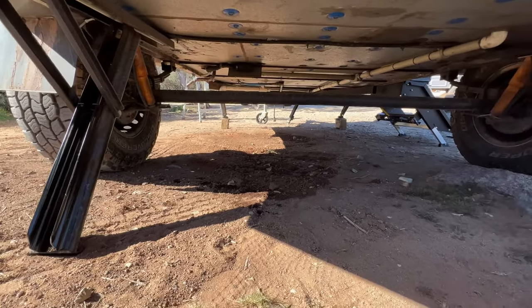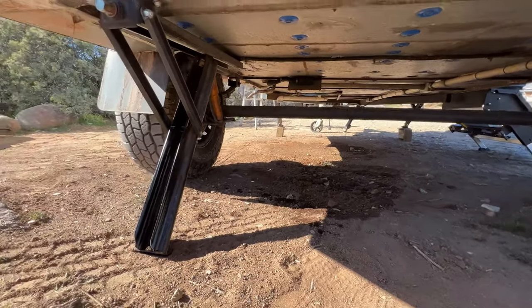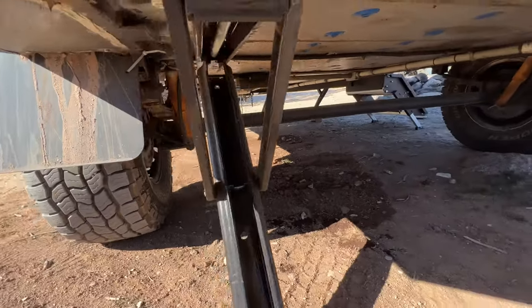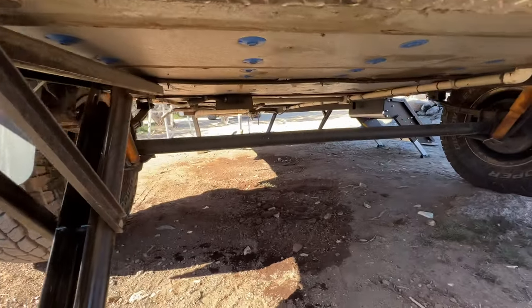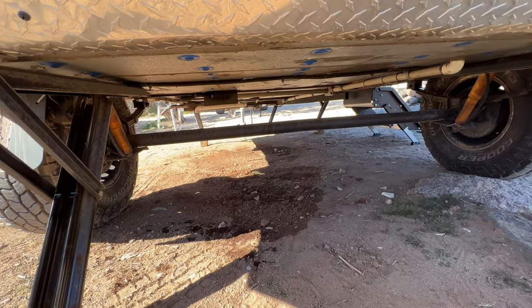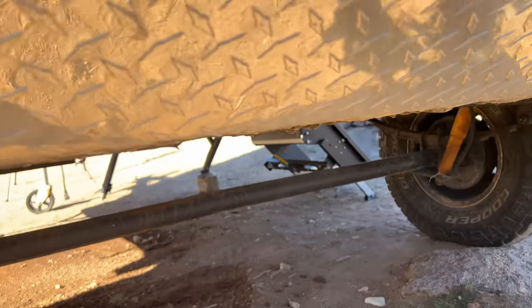One thing I really like about this trailer is there are no tanks hanging underneath that could get damaged, and especially for our winter camping there's nothing down there that can freeze. Only drains come through the floor — no water pipes under here to freeze.